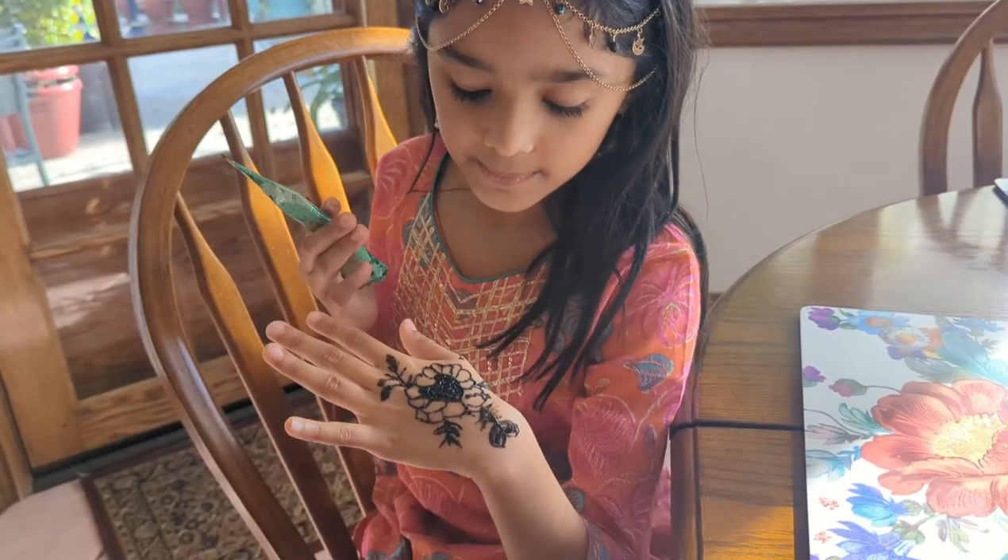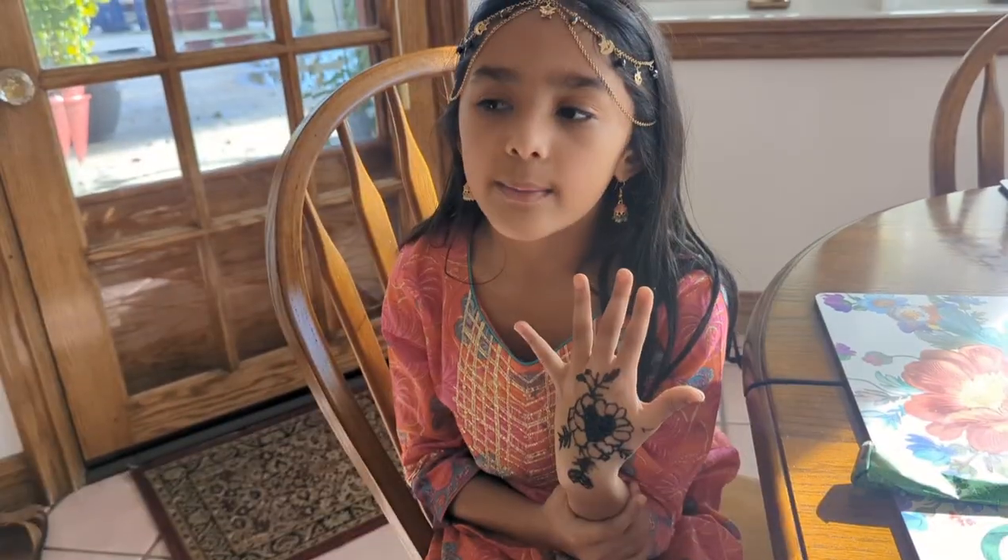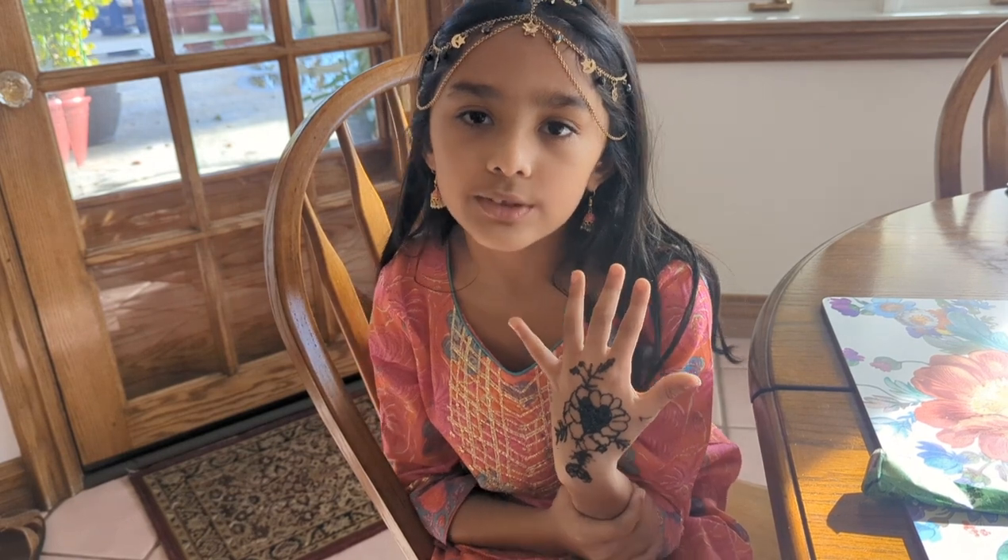I added a little bit more to my design, and this is it now. I have to let it dry, and after that I'm going to put lemon and sugar on it to make it a little bit darker.